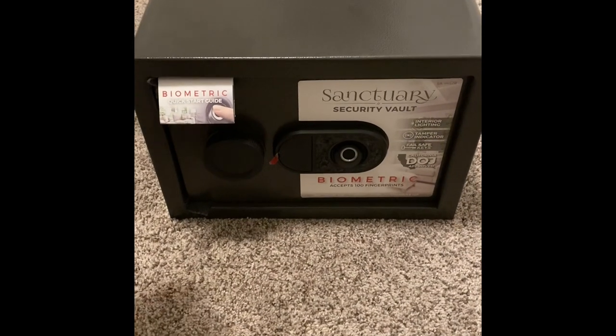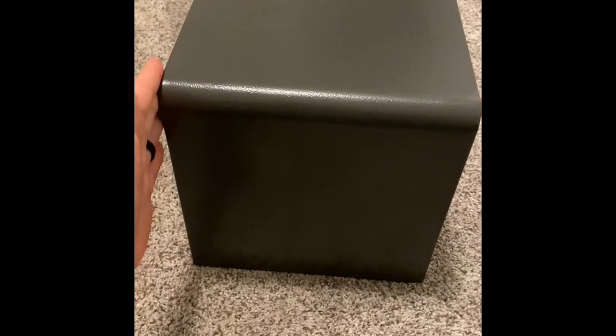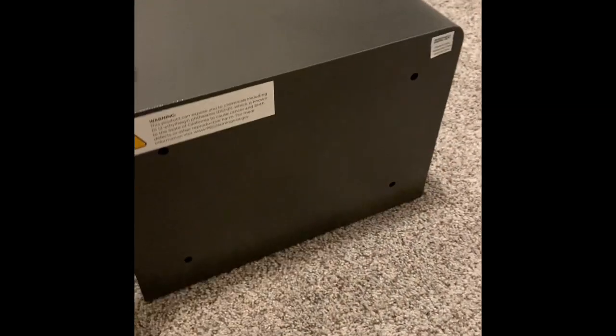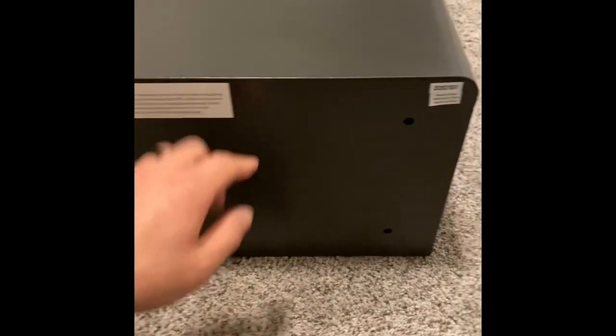Let's start off by doing a little 360. Nice curved lines, flat edges. Can't really see any welds. Some mounting holes.